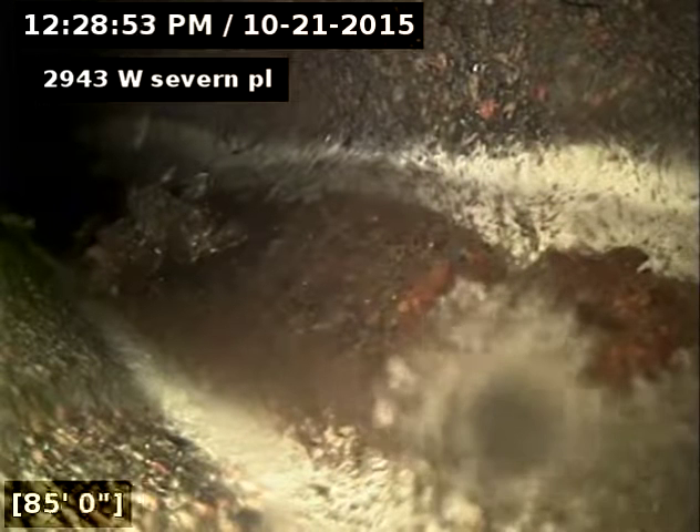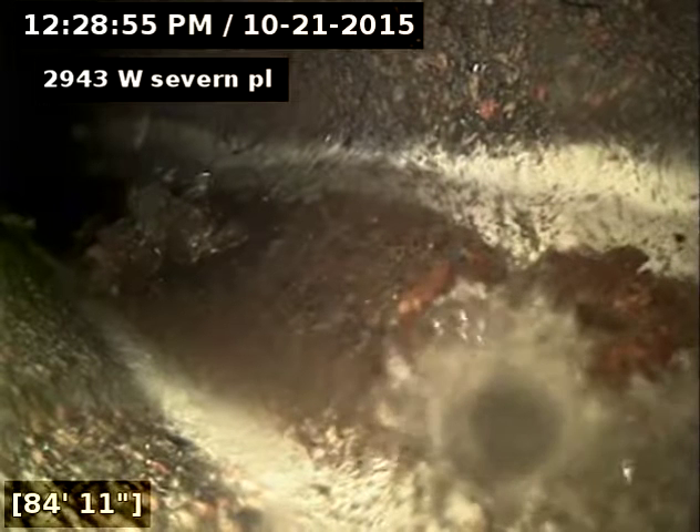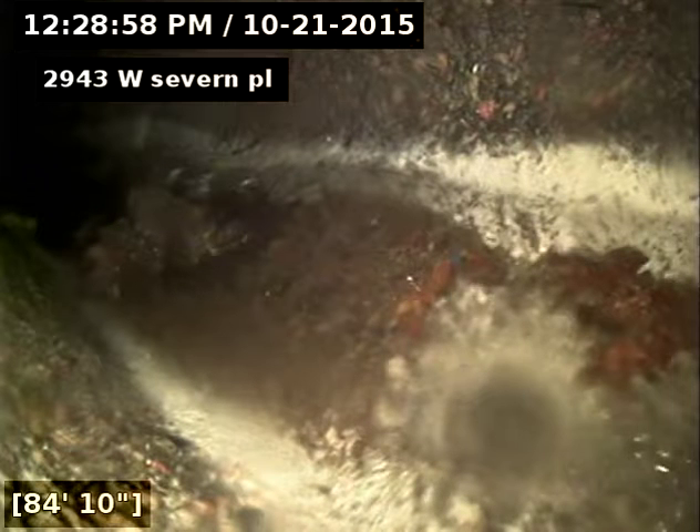We are looking at 85 feet of the city's sewer. We are looking into the sewer here — pull back and do our inspection.